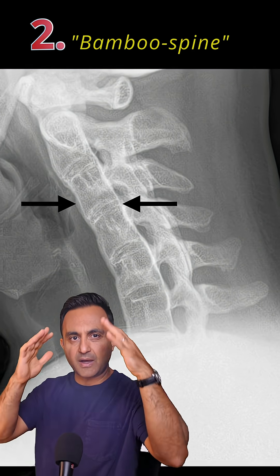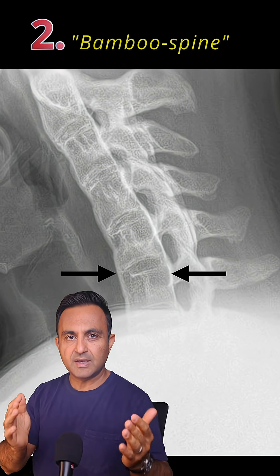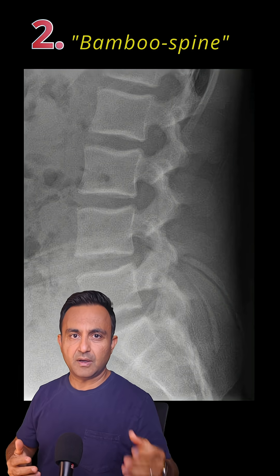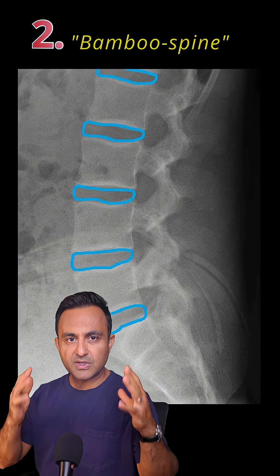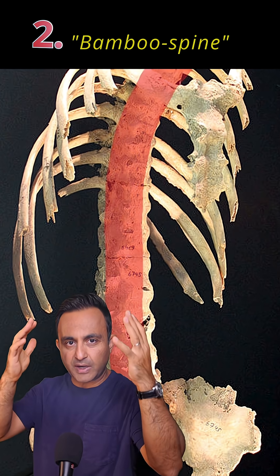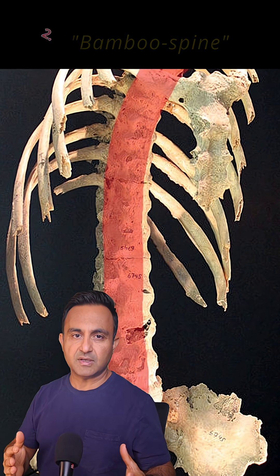Second, bamboo spine. Over time, the outer part of the disc, called the annulus, is slowly turned into bone. On x-ray, it looks like a bamboo stick. Compare this to a normal spine where you can see the disc very clearly separating the vertebrae. Gradually, the entire spine is turned into one long bone, making it very, very stiff.